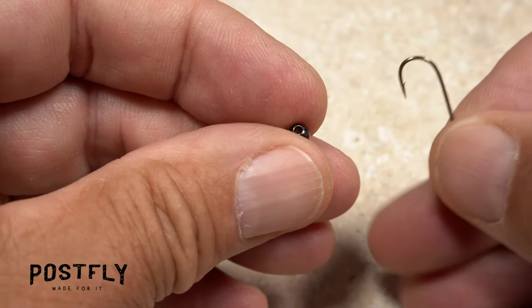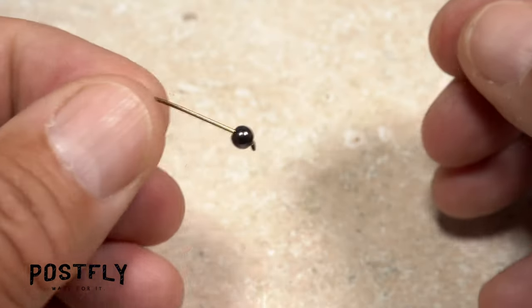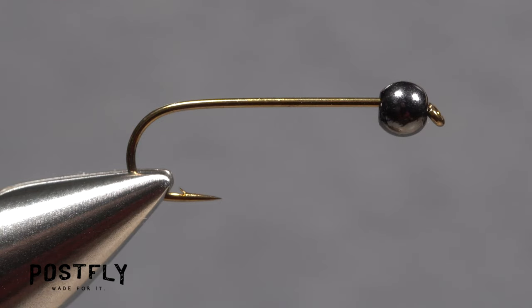The fly starts with a size 8 long shanked hook and a small black nickel bead. Insert the point of the hook into the hole of the bead, then slide the bead up the shank until it rests behind the hook eye. You can then get the assembly firmly secured in the jaws of your tying vice.